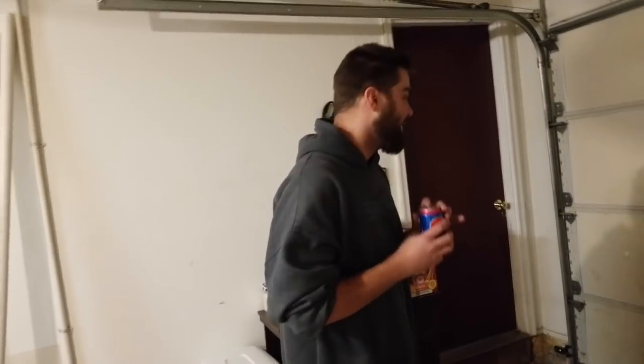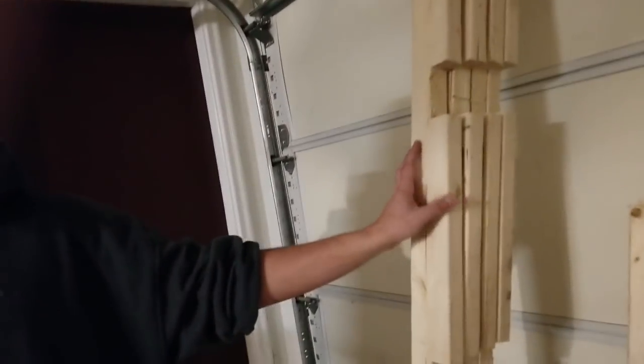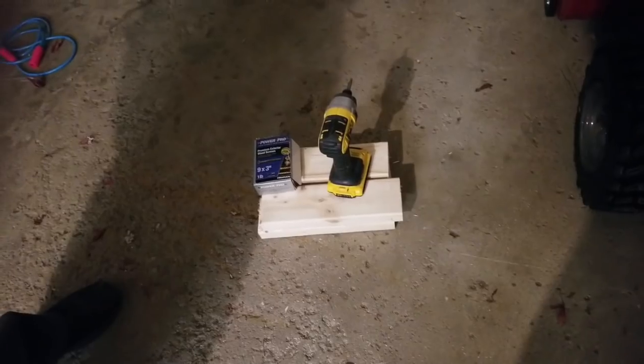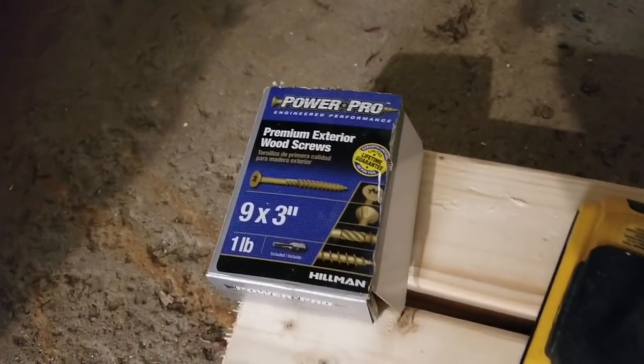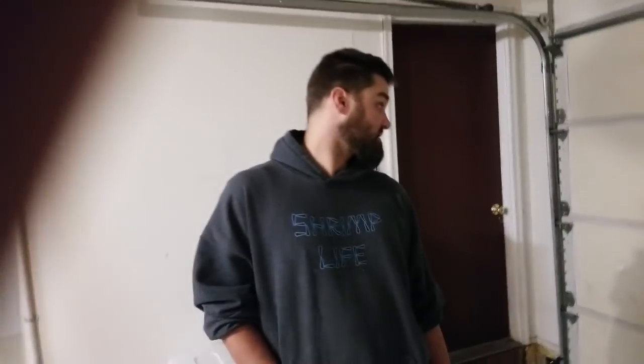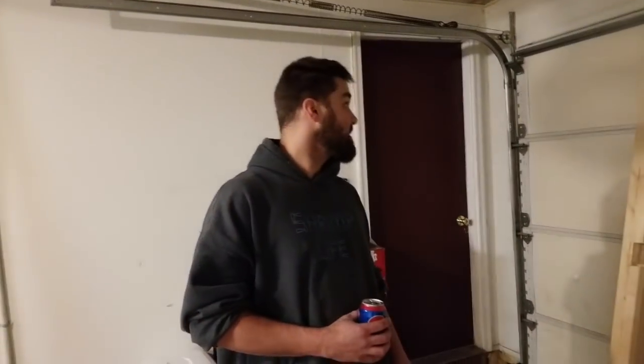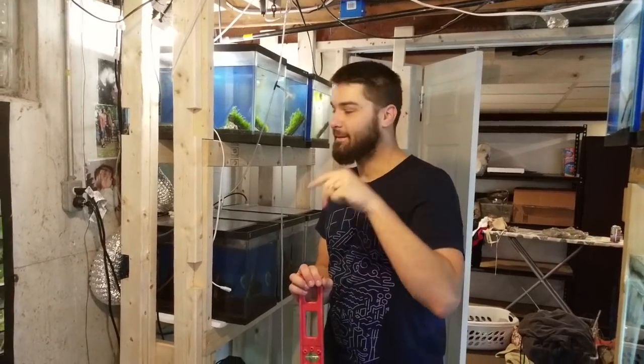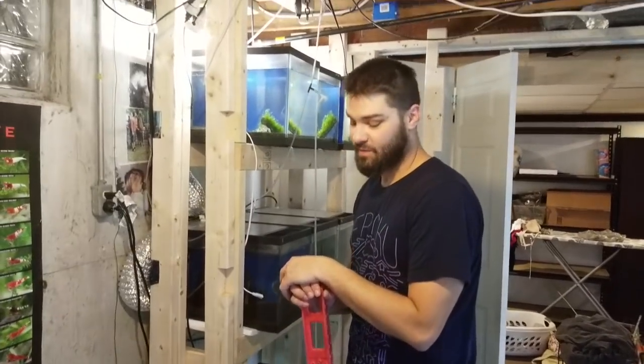We're back. We've got our legs, shelves for the legs, supports to connect the legs together depth-wise, and our three-inch premium exterior wood screws — hex head, my favorite. We're going to take this stuff downstairs and start assembling the rack. All we need now is a drill and some screws and we should be good to go.